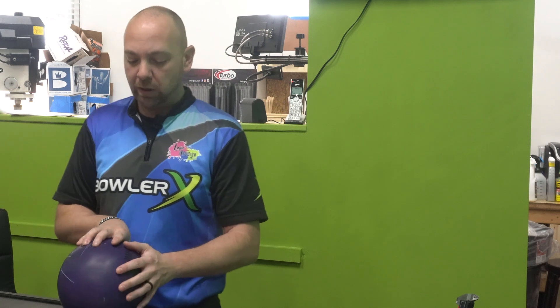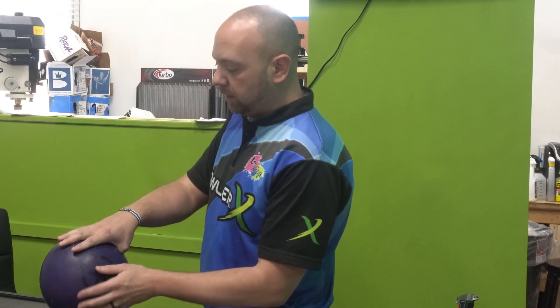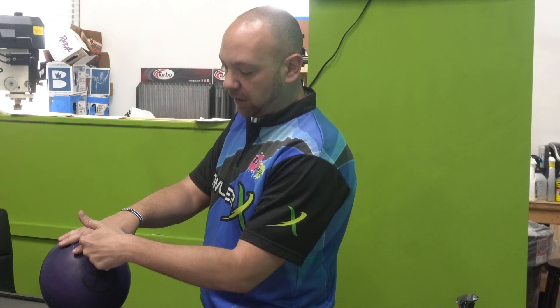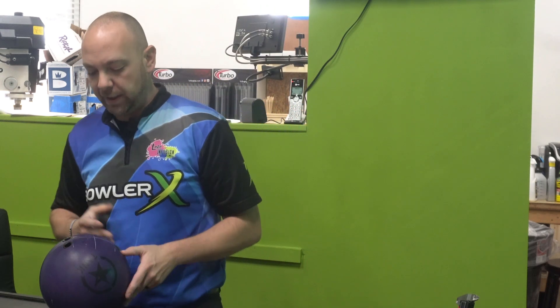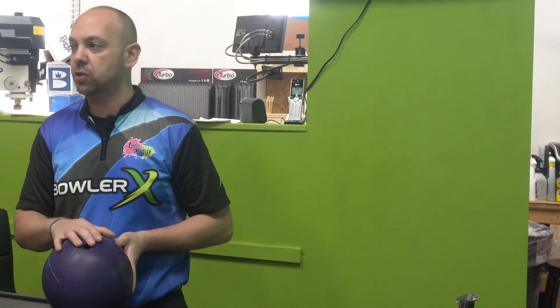If I were to put my hand on the ball and do this here, my grips were down by my second knuckle. And now they're up here a little bit more. So now I'm basing everything off of more of a proper fit rather than super relaxed.